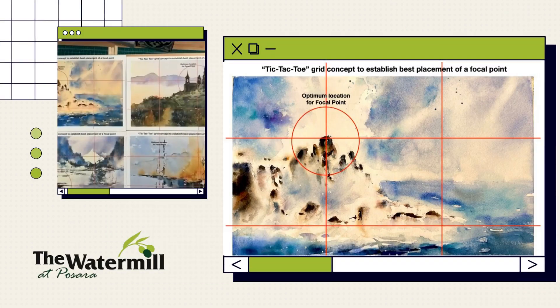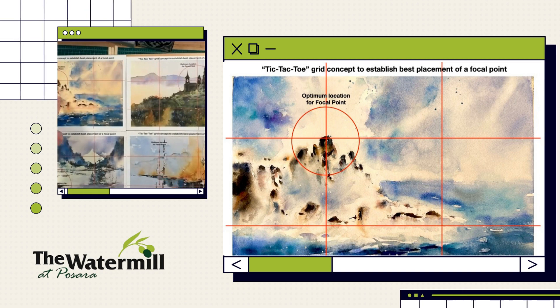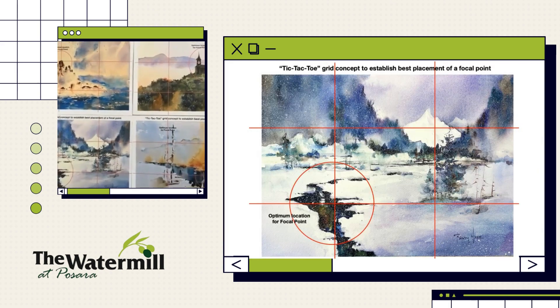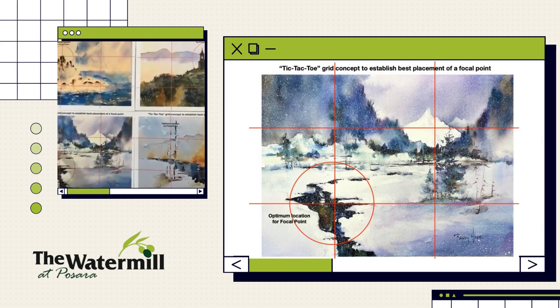I've got four paintings here. This one in the upper left has a tic-tac-toe grid on it and the focal point is in the upper left. The painting down below, I've got my tic-tac-toe grid laid out and the strongest value contrast, where I have the most attention in the painting, is in the lower left.